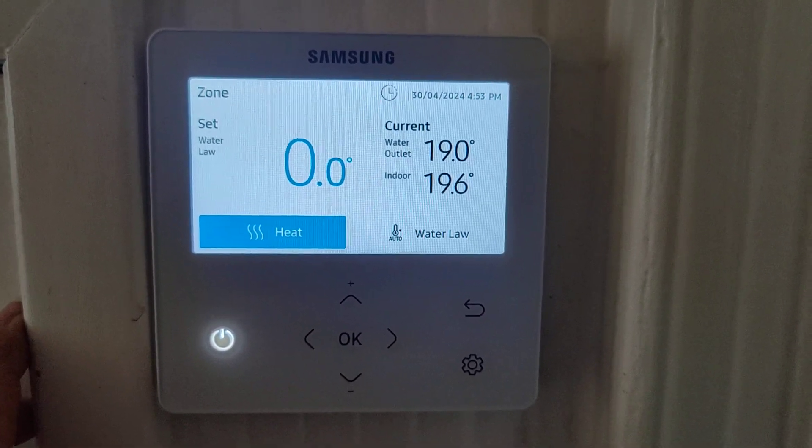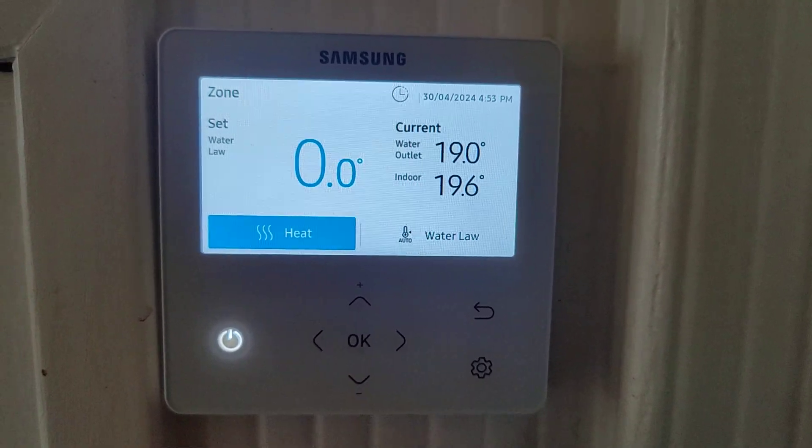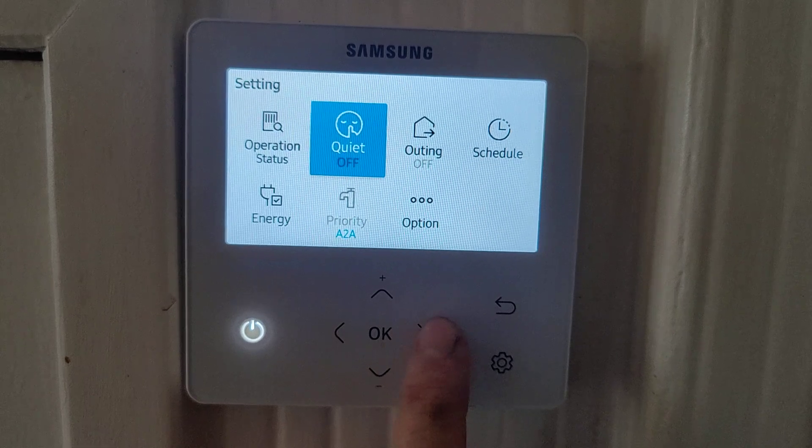In this video I want to show you how to set up a hot water timer using this Samsung controller. It's nice and easy — you have to press the gear button and go across to the schedule.